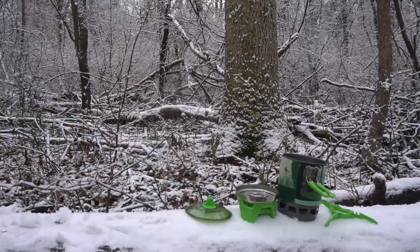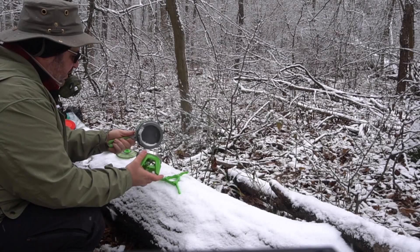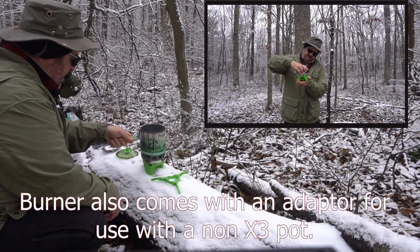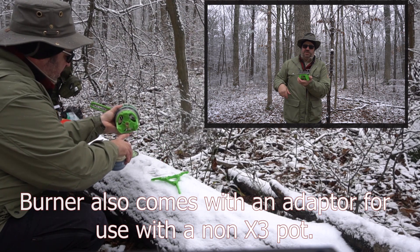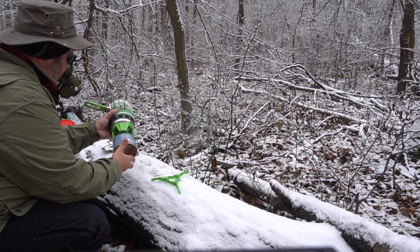We've got all these parts — let's put it all together. Here you can see the burner; it's got a few notches in there. Turn that and it now attaches itself to the pot. Don't forget, that's your heat control, and then the canister screws right in here.